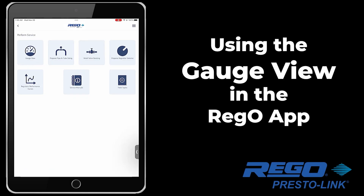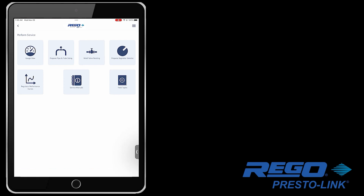The PrestoLink Bluetooth Gauge Solution provides a convenient means to obtain pressure readings through the Rego app on your mobile device through the Gauge View operation. Let's review how you will use it.